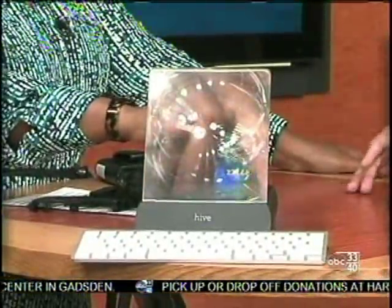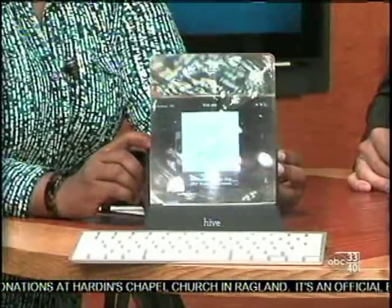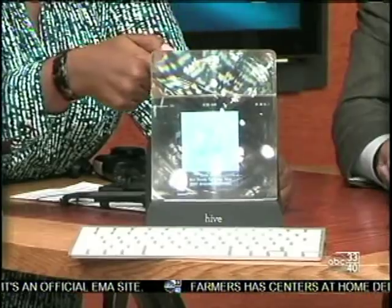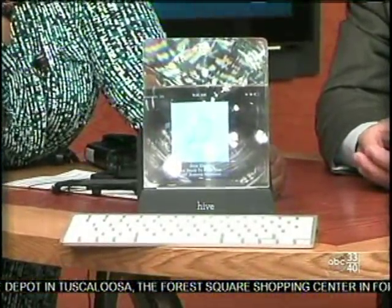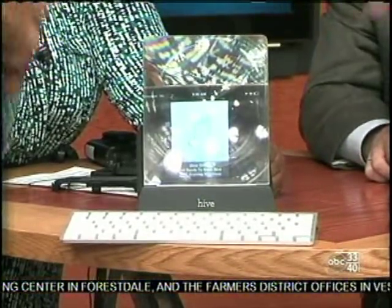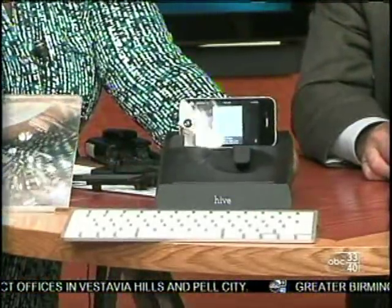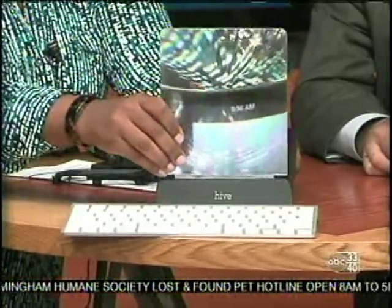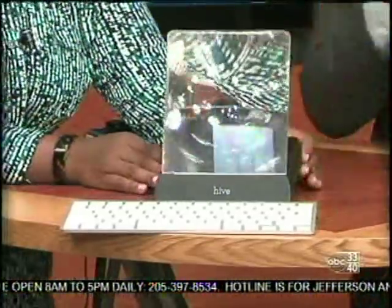You can of course pair a Bluetooth keyboard with an iPhone and then you've almost got a quasi-laptop thing happening. Essentially, if I had the Dixie Chicks image in there properly, it would show through here beautifully. So you see the difference in how small that image is versus when you put the large lens back on — it amplifies and makes it larger.